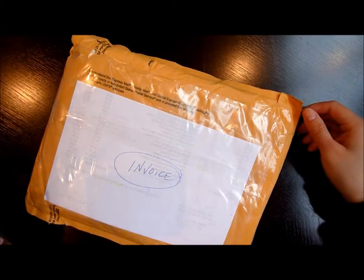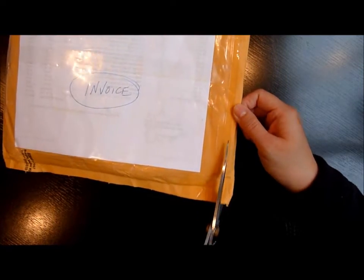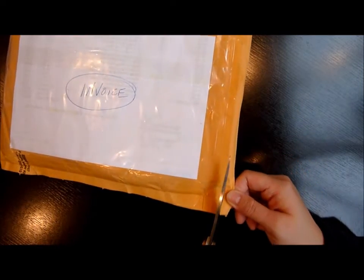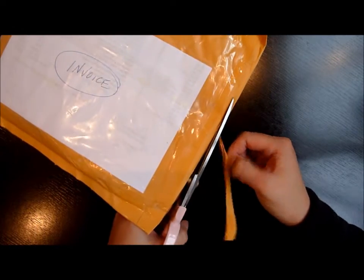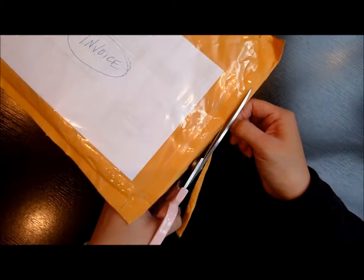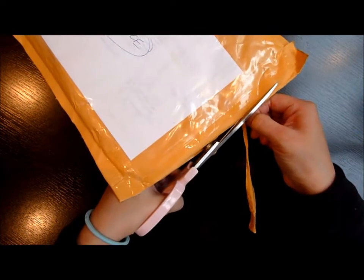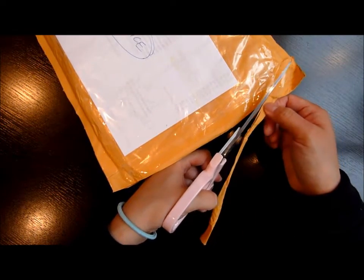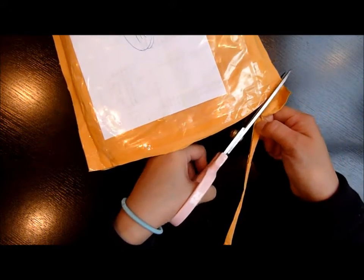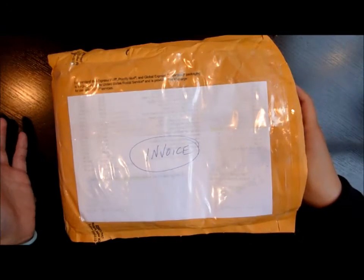Hey guys, I want to share this haul with you. I recently made a purchase on Blue Moon Scrapbooking. I'm having a party for my son — in Chinese culture it's common to celebrate your baby when they turn 100 days, which is a little more than three months. You invite your friends and family and have a dinner party, and that's what we're having.